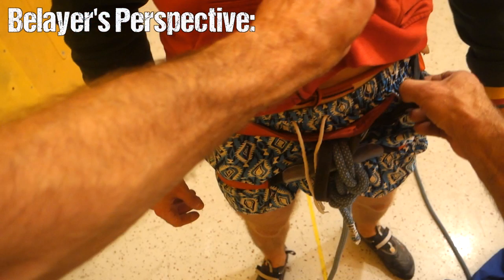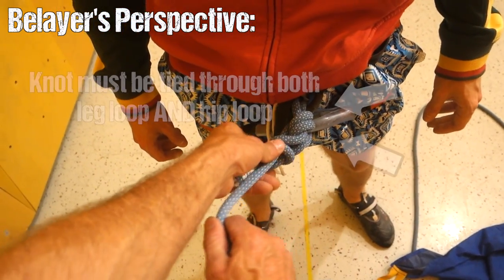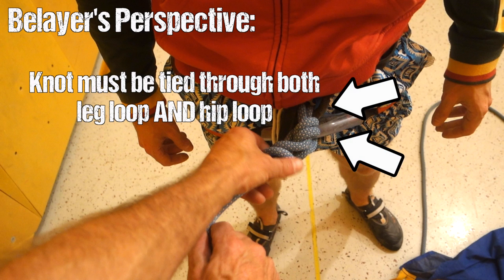Next, you want to check if the knot is properly tied to the harness through both the leg loop and the hip loop.